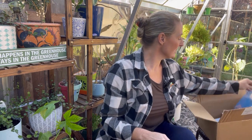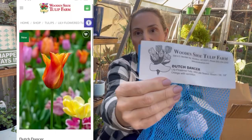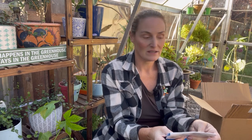And then my last one — you can see I got quite a few of each of these varieties. This is the Dutch Dancer. This one says that it's a lily-flowered tulip, which I believe means it's more pointy — I'm going to try to find pictures of all of these for you. Mid-late season bloom, height is 18 inches, orange with vermilion. That is what I got, you guys.